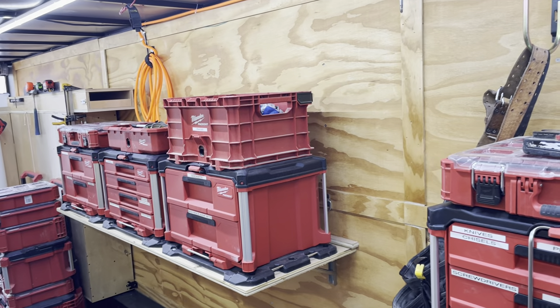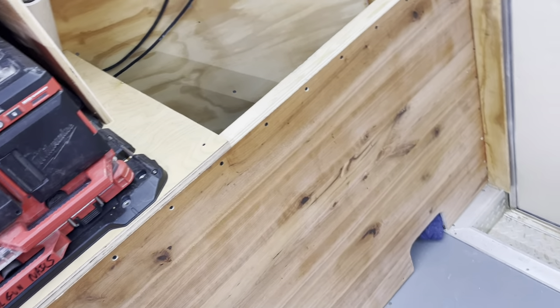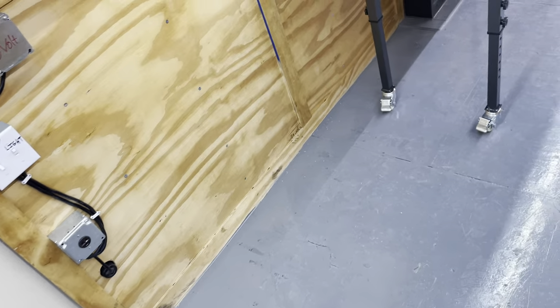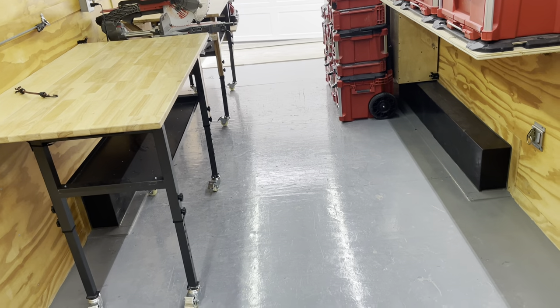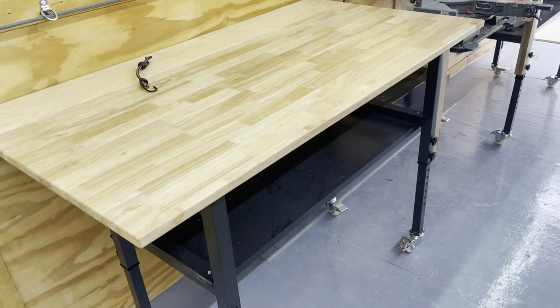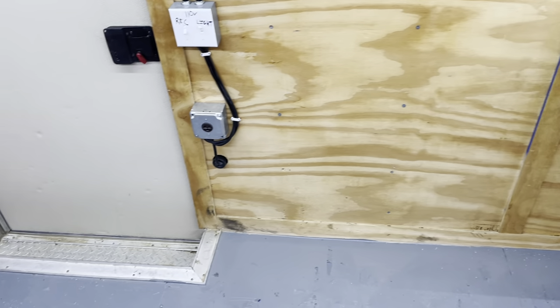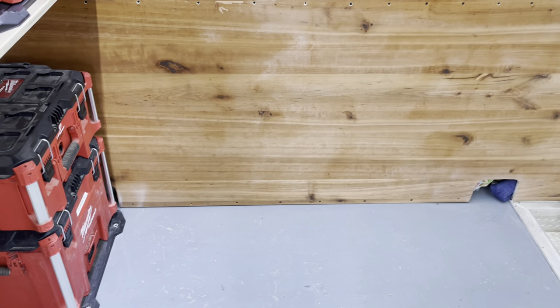With that setup, I've got access to air compressor line anywhere I need it. Underneath, because it takes so many, we have blanket storage. This is a 24-foot trailer and it'll be full most of the time on a cabinet job — cabinets aren't necessarily heavy, they're just bulky. They take a lot of space and we have to arrange them to keep them from bumping and getting scratched before delivery, since we deliver our own cabinets.